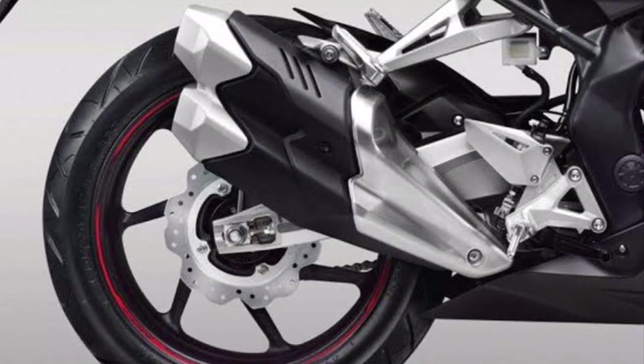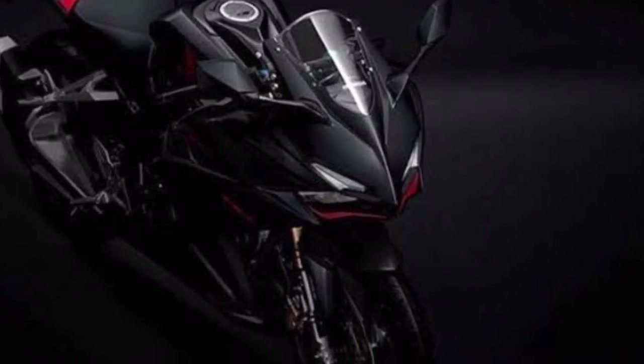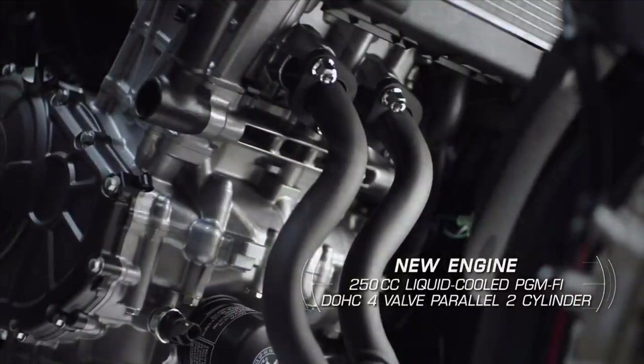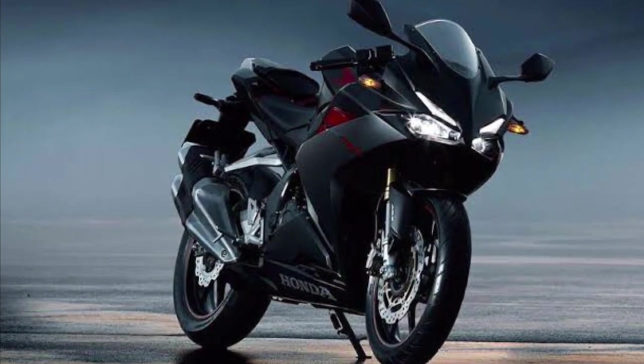This is the top end performance. It is a 250cc barrel with a 4-valve engine producing 40bhp of power and a maximum torque of 23Nm.